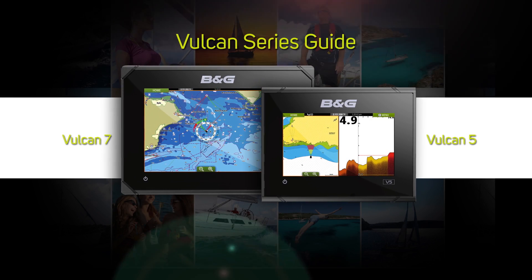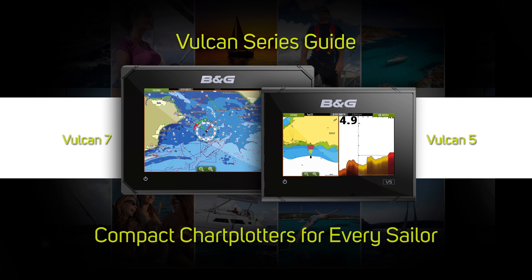The B&G Vulcan series — compact chart plotters for every sailor. Let's get started.